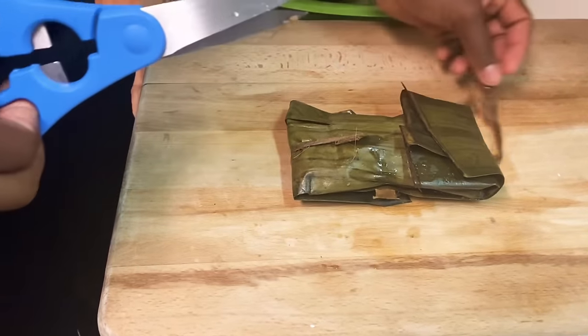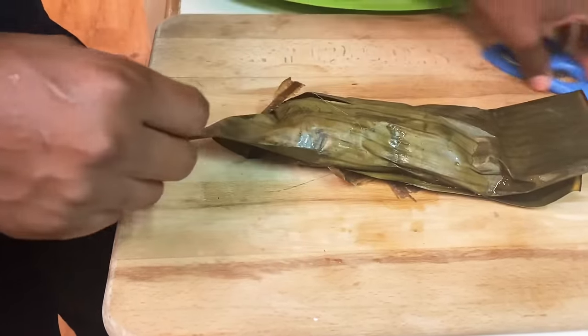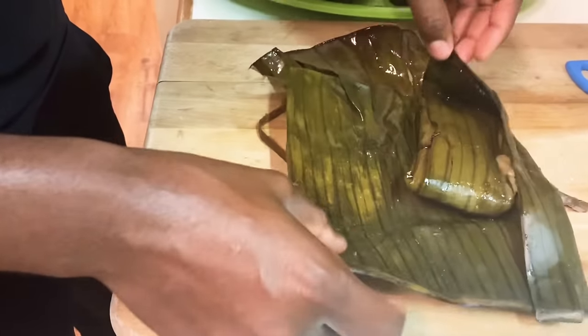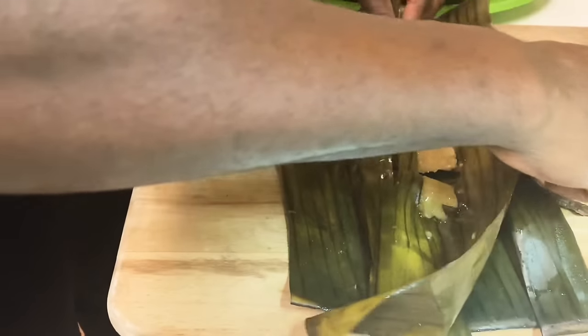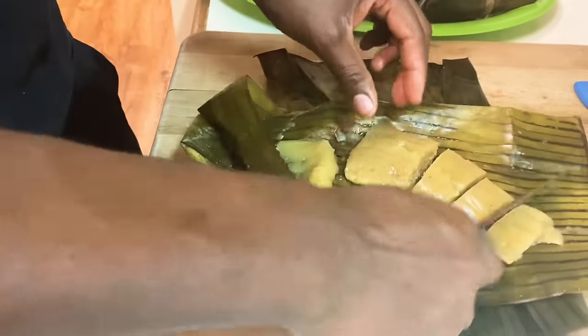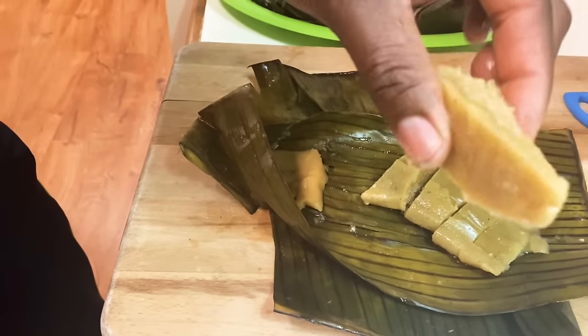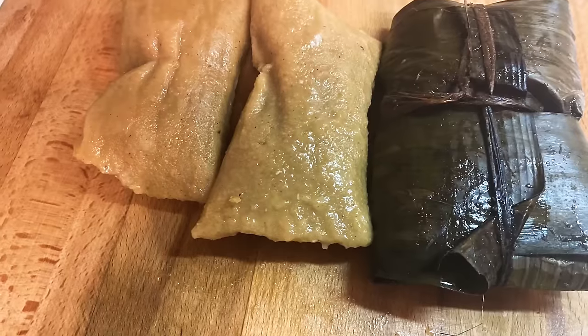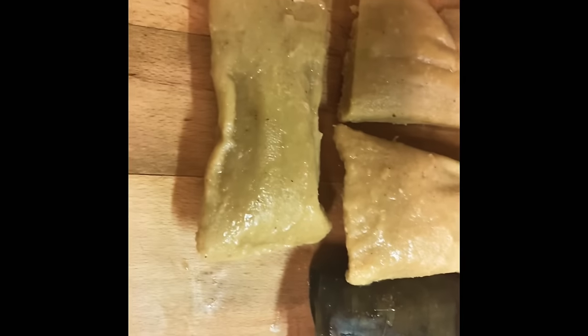I'm gonna open my little surprise right here. Oh look — look how beautiful that is! Look at my blue jaws! I'm not gonna waste my time — I'm gonna cut it up just like that and eat it. This is pretty awesome, pretty good. This is the final process — it's ready and ready to eat, my blue jaws. Look how beautiful that is.